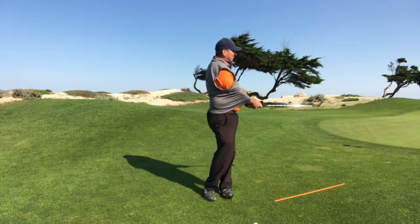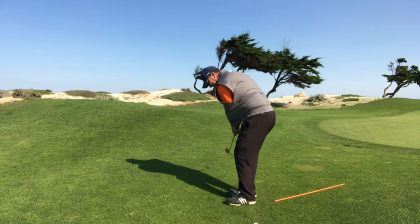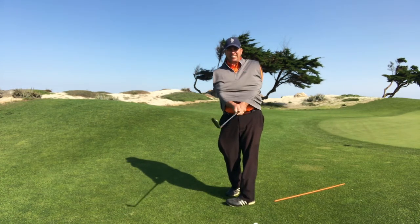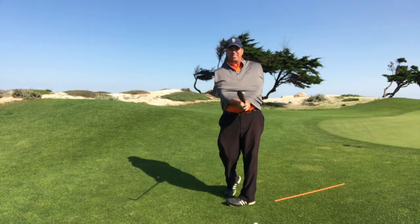You can see how my chest is facing the target, and if I was to face the camera when I did this, the club is directly in front of me. You don't see it at any crazy angles. I just try to keep it pointed right on my belly button with the pivot.